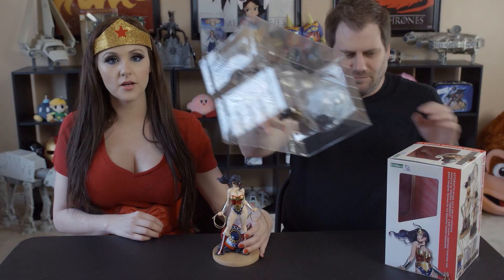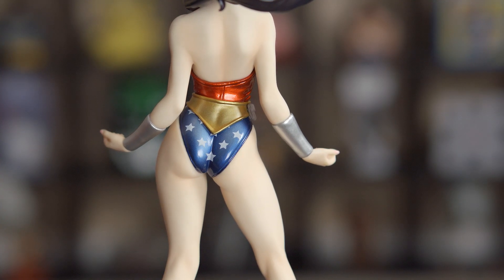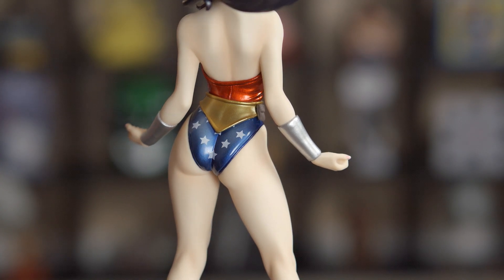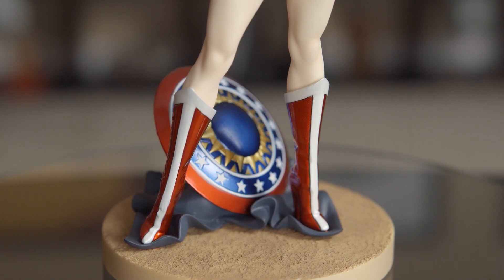And let's just appreciate her butt for a moment here — very shapely and nice. Wonder butt! We'll put it on display back there, facing this way. She also comes with, as you can see, attached to the base is this shield. That looks really cool, that's all attached.